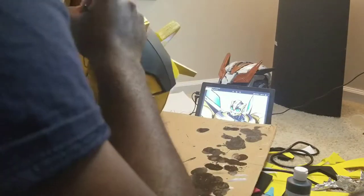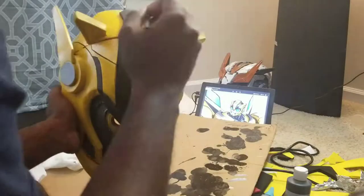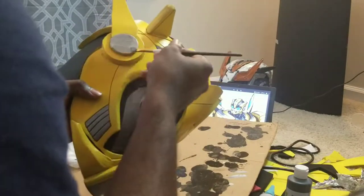Now you want to be very careful when applying this — you don't want to get it over on your yellow or whatever color your base layer is. Just be very, very careful with a steady hand.